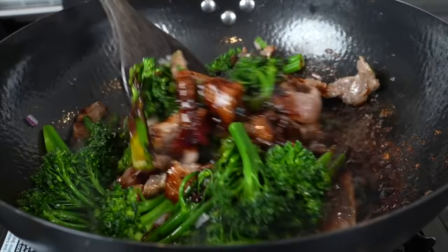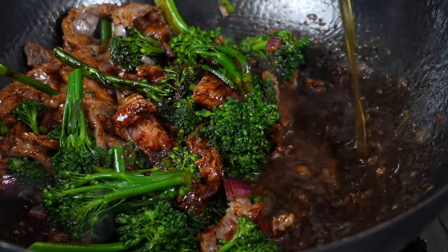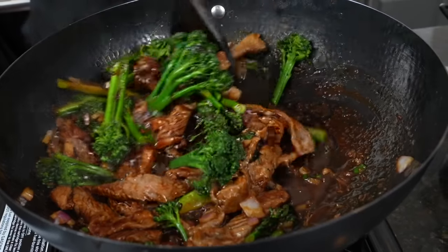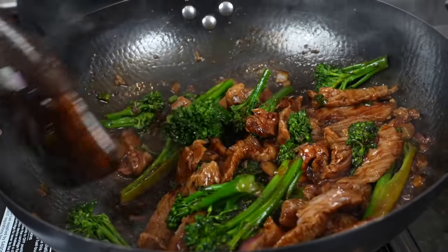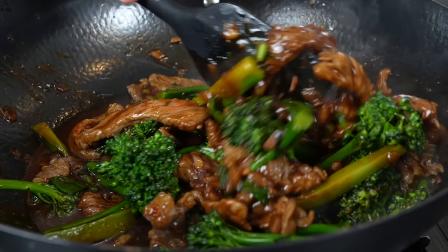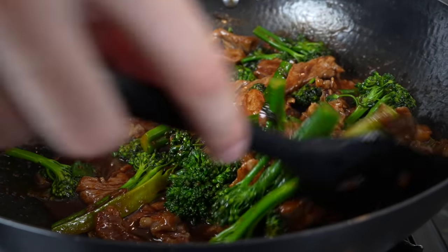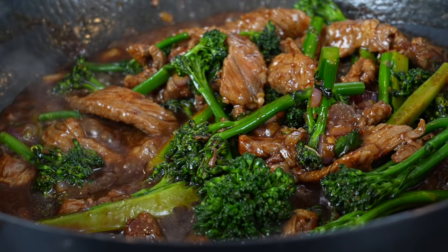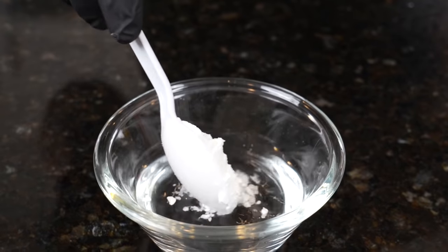Leave me a comment and let me know what your favorite takeout food is and what other recipes you want to see. We've already done fried rice, lo mein, beef and broccoli, General Tso's chicken, sesame chicken — all of that's already on the YouTube channel, but let me know what else you want to see. We're going to give that a nice toss. Once the broccolini is tender and the steak is cooked all the way through, we just got to thicken this sauce up a little bit, bring that to a simmer, and then we're going to make our slurry.